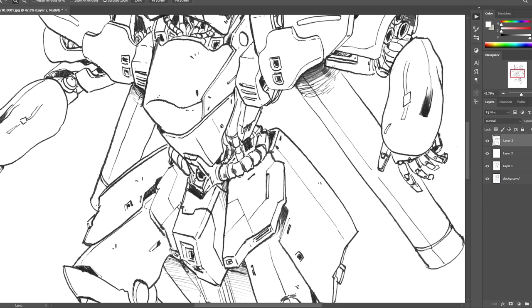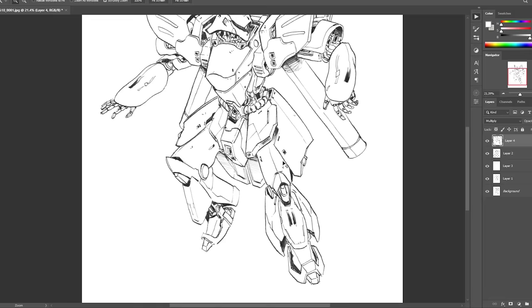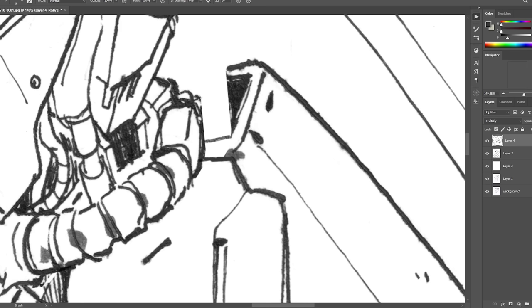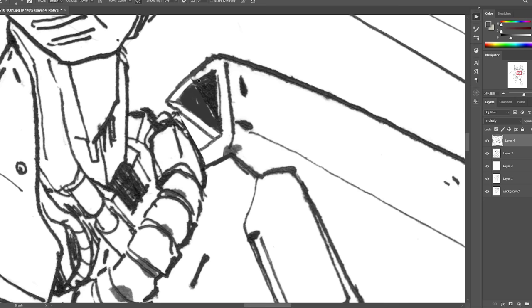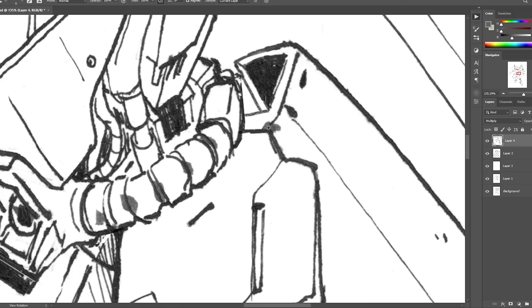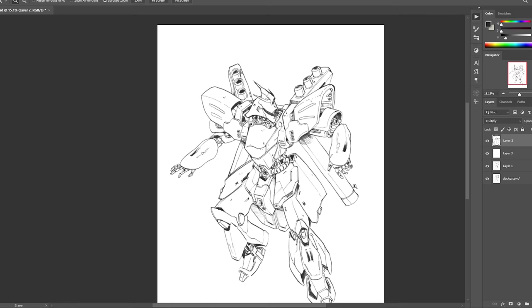I scanned the drawing and brought it into Photoshop. First I did some color correction and adjusted the contrast a little bit. Then I adjusted the proportions of the legs — the lower portion of the body felt a little too small and didn't really fit the chunky feel that the Sazabi has.